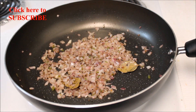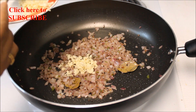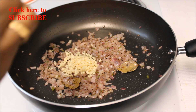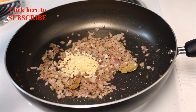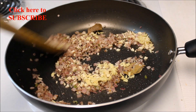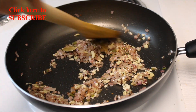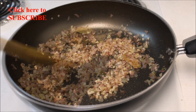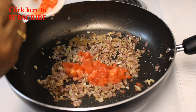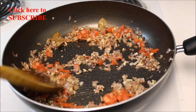Now add six cloves of garlic finely chopped and one and a half inch finely chopped ginger. Sauté for a few minutes, then add one small finely chopped tomato and sauté until the tomato turns soft.